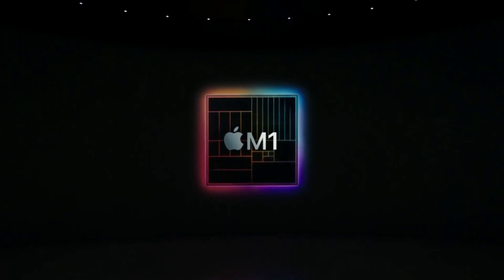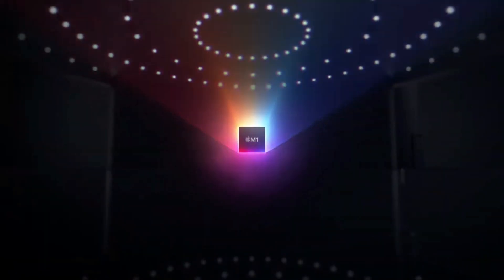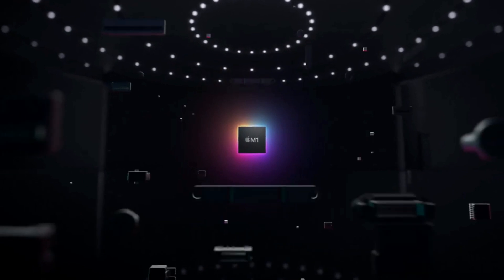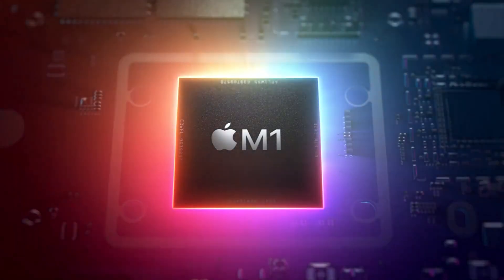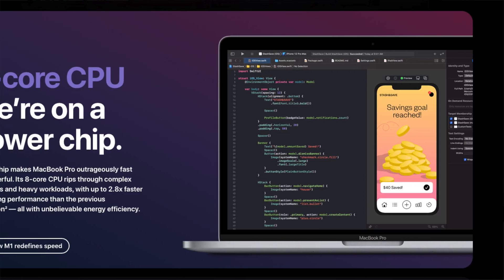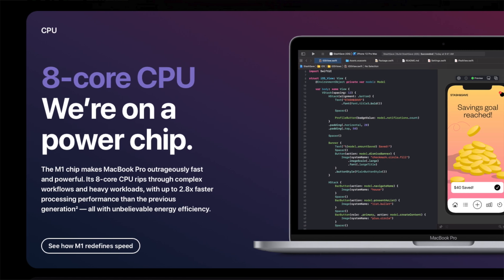The main thing about the new 2020 MacBook Pro is obviously the new M1 chip. Apple is going to be manufacturing their own processors for their MacBooks from now on. The M1 chip is supposed to be two to three times faster than previous processor chips, with an eight-core CPU featuring four performance cores and four efficiency cores for speed and longer-lasting battery.